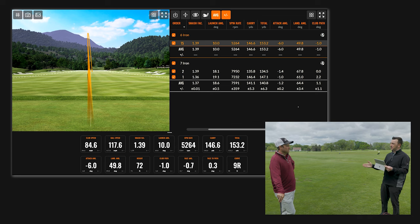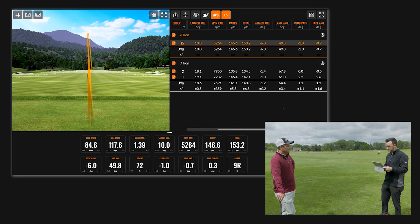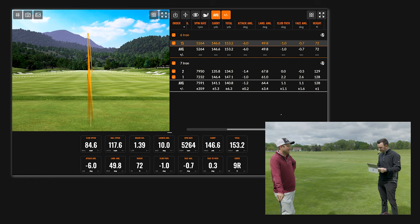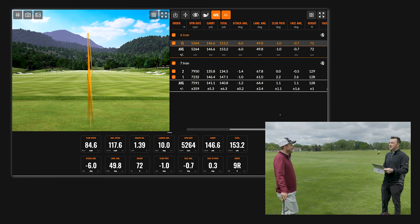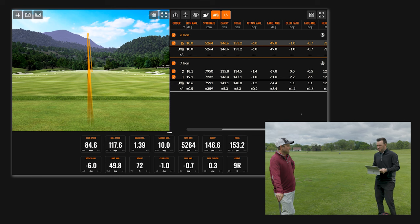So you're getting that roll-out effect too — if you're trying to hit to a back pin, that's going to be a lot better for you. Landing angle is another big piece to discuss: the landing angle for the seven iron was 64.4 degrees, and this one was 49.8. One of the shots was even 67.8 — that's coming down pretty steep.